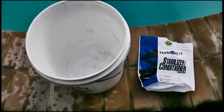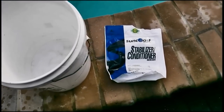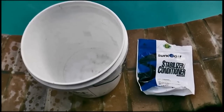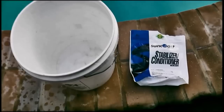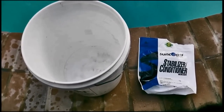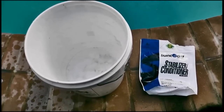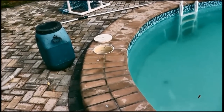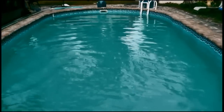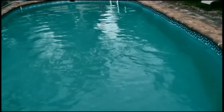The next thing I'm going to do is add some stabilizer to the pool because the stabilizer was at zero. It's one pound of stabilizer per 10,000 gallons to increase the cyanuric acid 10 parts per million, and then pour it directly in the skimmer. So the acid is done, the dichlor is done, and I'm just going to sweep and let this filter for 10 hours. I'll be back tomorrow morning to take the readings and see where we stand.